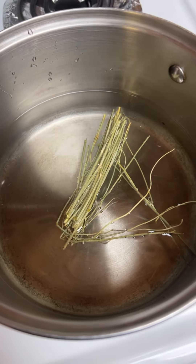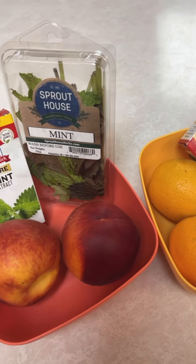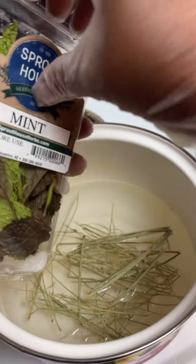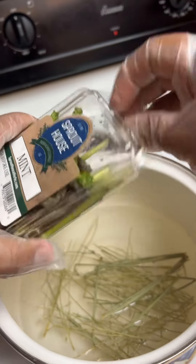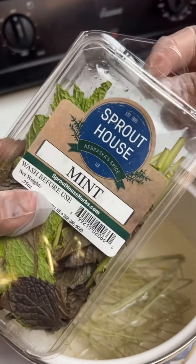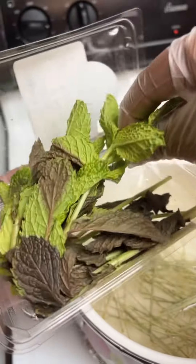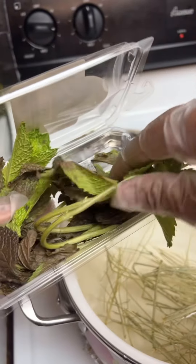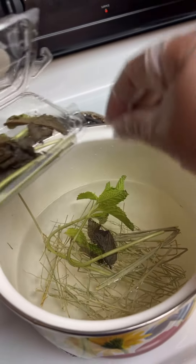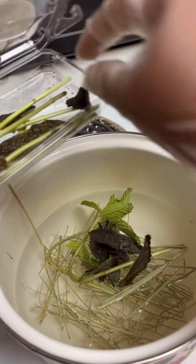Right now we just need to prepare the fruit. We're going to get this ready and get the orange ready. With the peach and mint, we're just going to add a little bit of mint in there with the tea so it has the mint flavor. We'll take a little bit of the mint and put it in there with the tea. That's what we need to do.